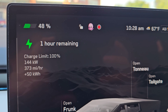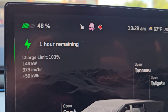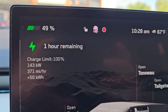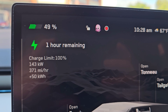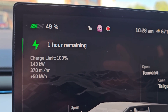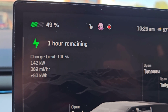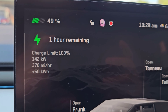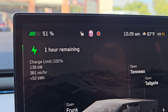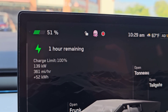We're at 48% charging at 144 kilowatts — nine minutes in. It's usually around where it stays for a while, similar to plugging into a 150 kilowatt charger. We started around 10:13 with 7%, and we're now at 51% at 10:29 — that's 16 minutes to add about 44%.